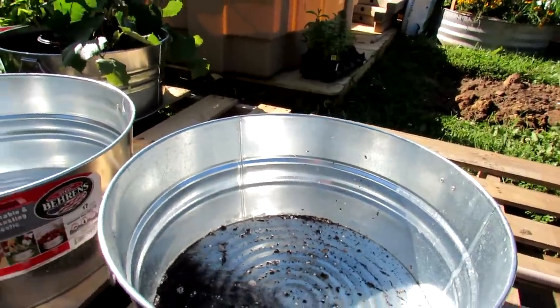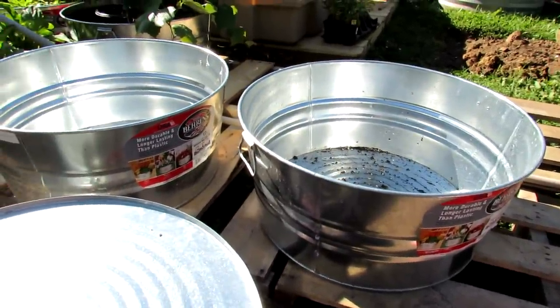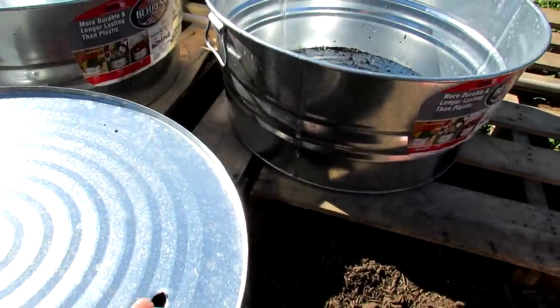When you're trying to grow in five-gallon containers, or containers that are taller than they are wide, they will flip over when the wind comes. This is not going to happen with these types of tubs. Again, 17 gallons — that's what I recommend for this series. Get them at Home Depot. They're about $22.